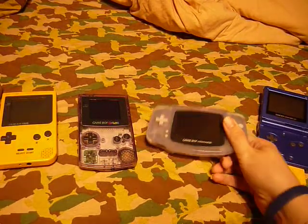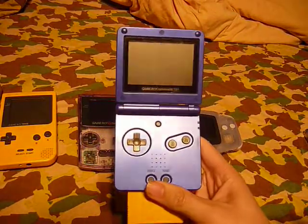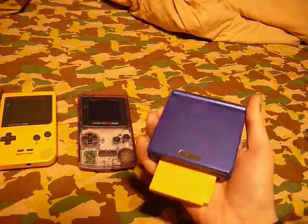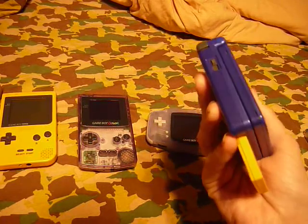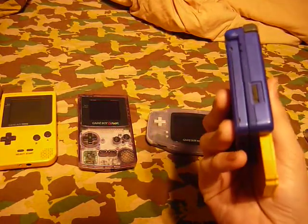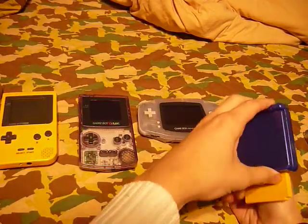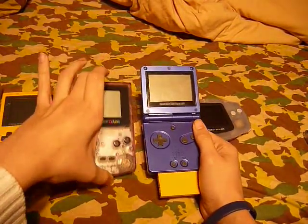Next up was the SP — the best designed Game Boy. Only problem was there was no headphone jack. Volume was a slider.